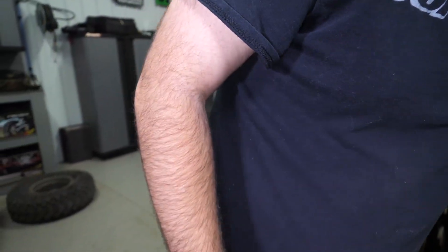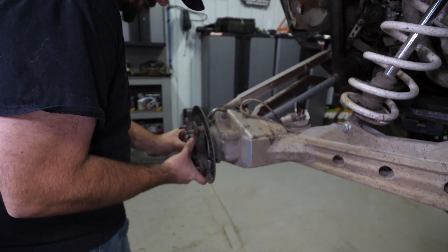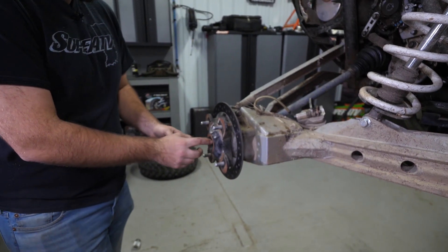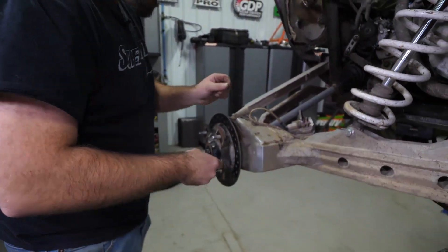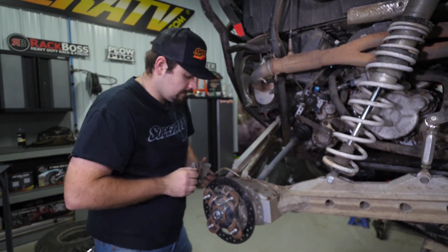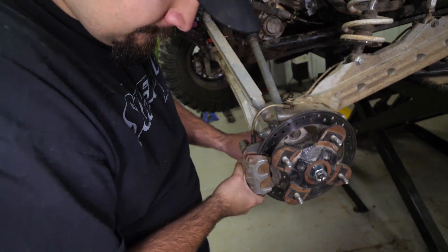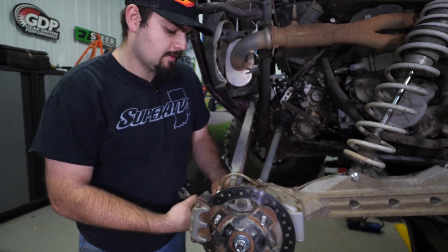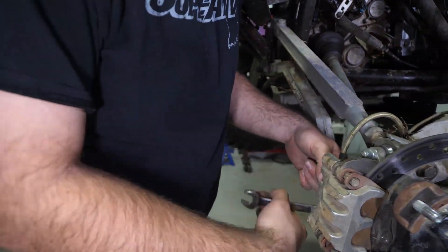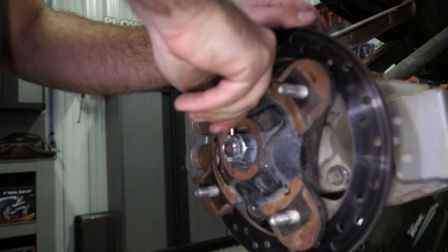We'll go ahead and grab our hub and reinstall it. Make sure our washers get reinstalled as well at the same time. Then the castle nut. Flip our caliper back over and go ahead and tighten our brake caliper hardware back up. Then go ahead and tighten our castle nut up and reinstall your cotter pin.